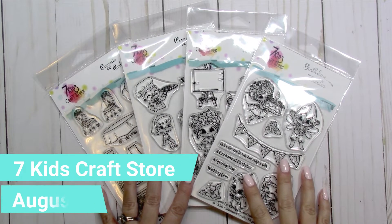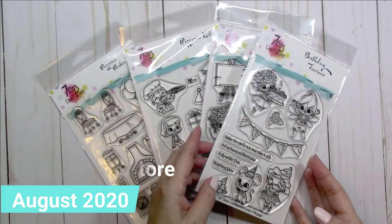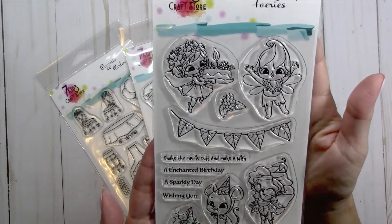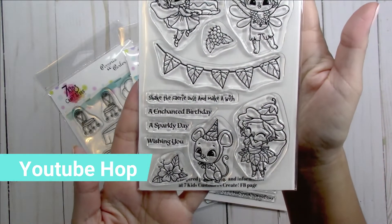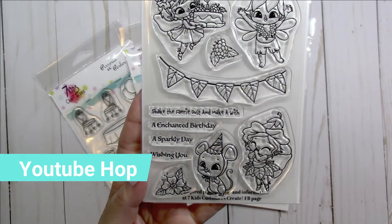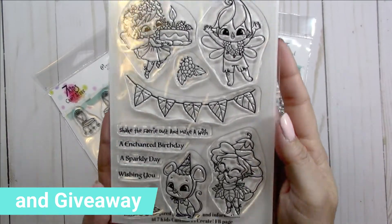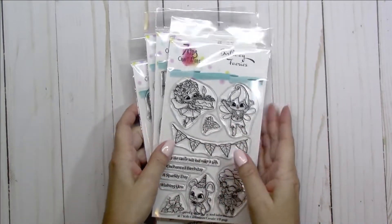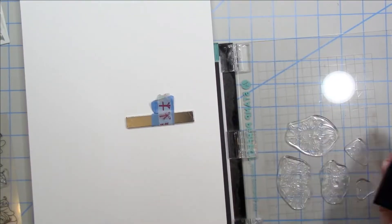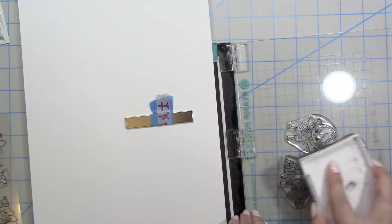Hey there crafty friends, it's Tina here from the Scrap and Rabbit blog. I'm so excited today to bring you the new Seven Kids Craft Store August 2020 release. I'm going to be working with the Birthday Fairy stamp set — it is just absolutely adorable. There's also a YouTube hop and a giveaway, so make sure you check the description box below for the links and check out the projects the design team members made using the other sets.